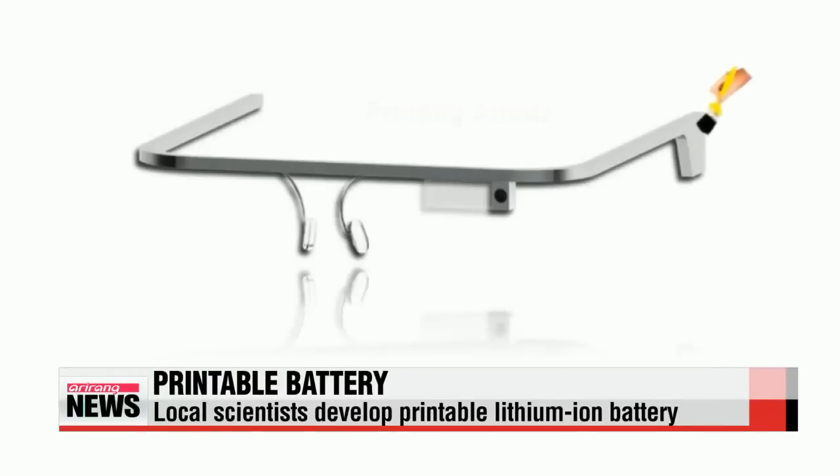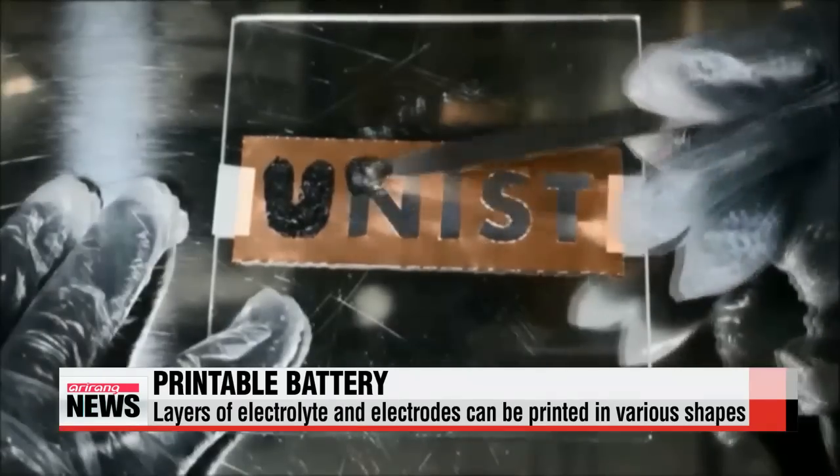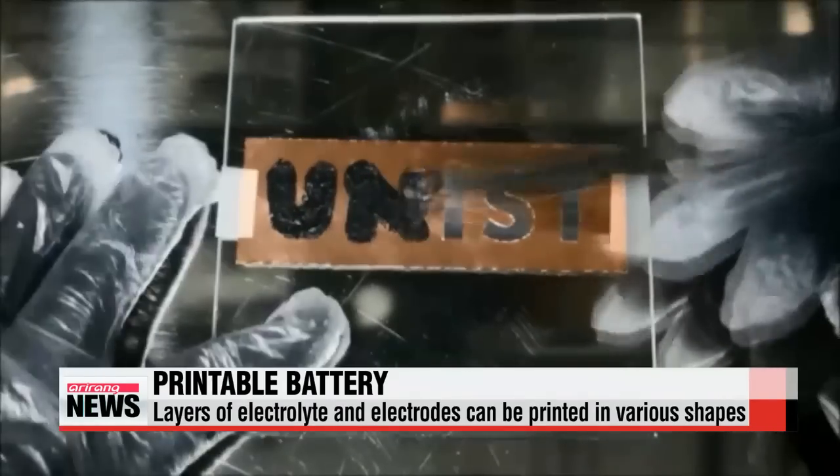To create the new printable solid-state lithium-ion batteries, a paste is used to produce the electrolyte, while the electrodes are composed of a slurry. They are then consecutively printed onto a surface before being cured with ultraviolet light.